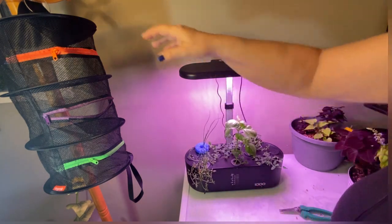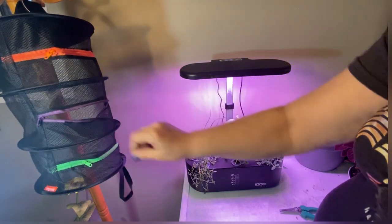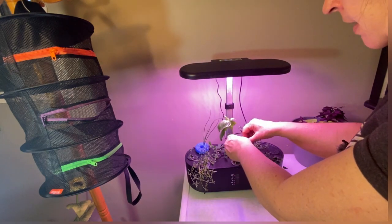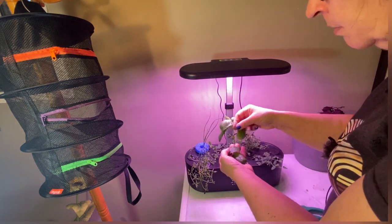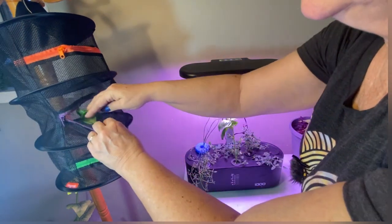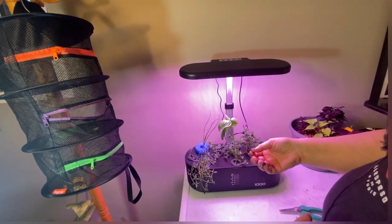This is my no-power-required herb dryer that I purchased off Amazon — a cute little small mesh dryer. One of the things I find when you grow in these systems is you get so much herbs so fast it's hard to keep up using them fresh. I like to take all my herbs and make a nice Italian blend for cooking. I'll harvest a little bit of each and just lay them in here so they get lots of airflow and let them dry naturally, without running a dehydrator.